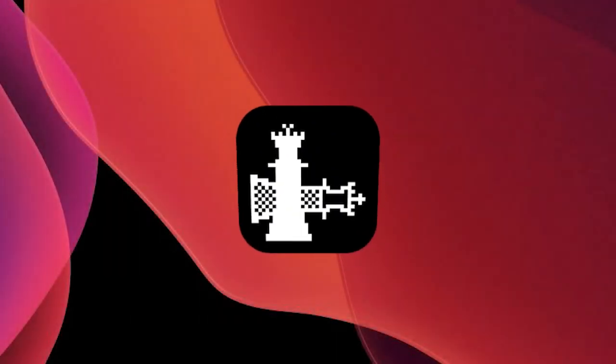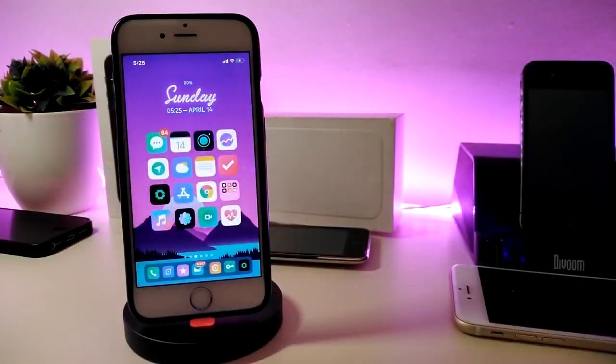Hey, what's up guys and welcome back to another new Cydia tweaks video. In today's video I have some new tweaks to share with you guys. Some of those tweaks will be still working on iOS 12 and some of them are not updated yet to work with the new jailbreak, the Checkra1n iOS 13. But I'm going to update you guys once those tweaks will be compatible and work with iOS 13.